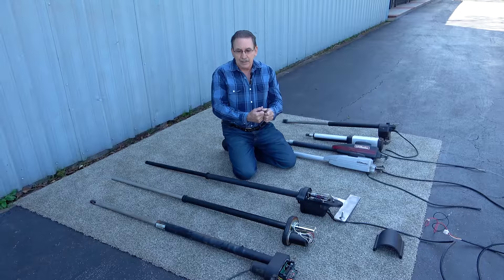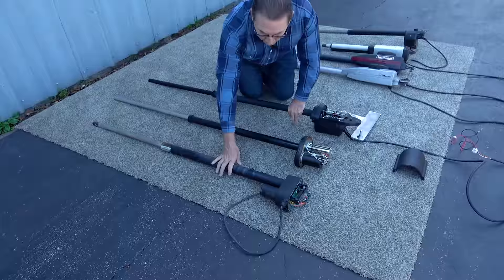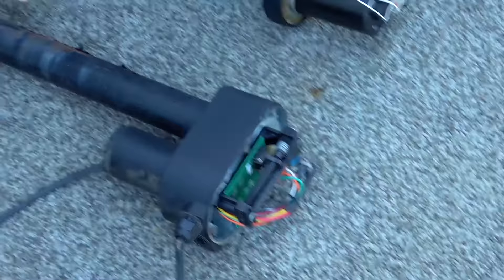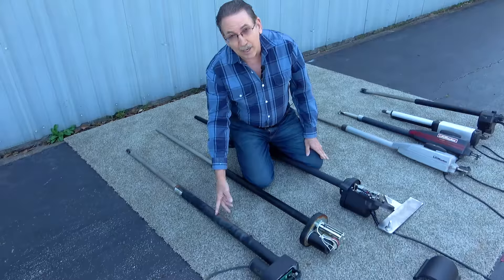Now you might ask, which one is the best? Well, 20 years ago we were using the US Automatic — it was the best one on the market at the time. Over time we didn't really like the plastic limit switches; they were problematic, and the life expectancy was about 12 to 13 years. They tended to dry up on the inside and just seize up.